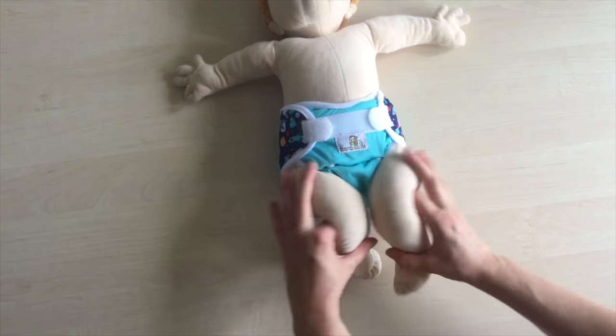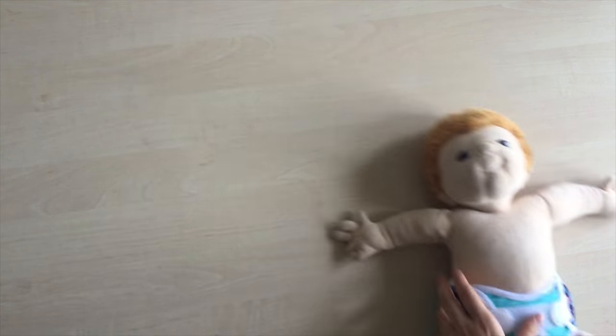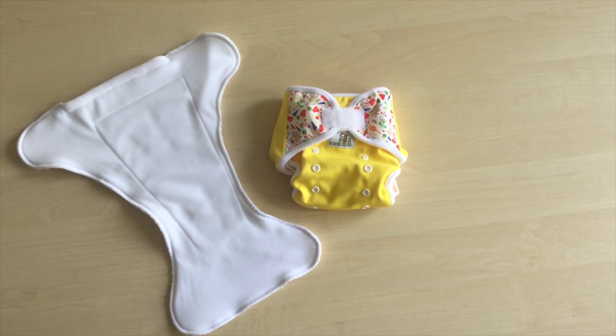Our mini mini diaper cover fits perfectly, and a one-size diaper cover will also do. We know that not everyone wants to fold and use a snappy, so let's have a look at a more easy change.